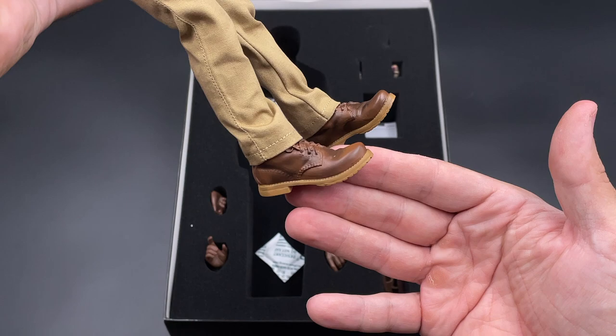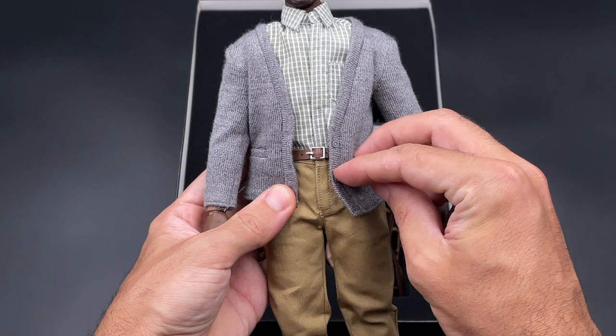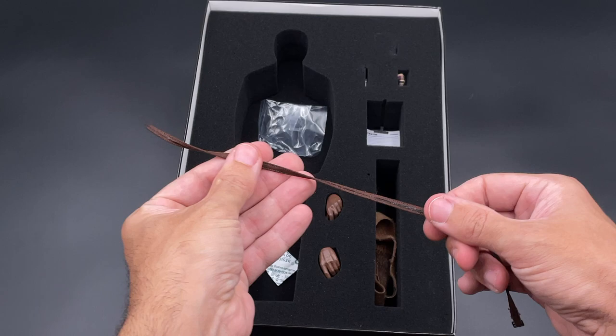I don't know if this is a recast from a previous release or if they did everything from scratch. Anyway, here's a first look at the figure, and now we're going to check what other accessories we got in the first layer of the package. We also have hands here.